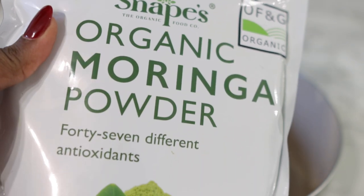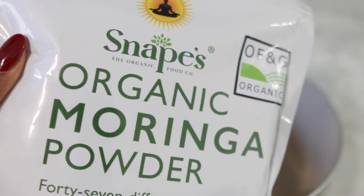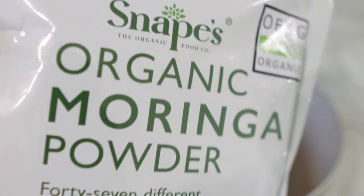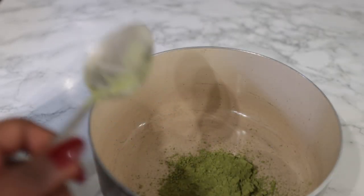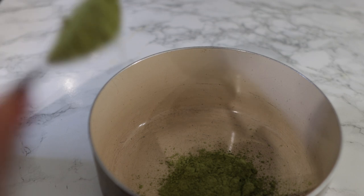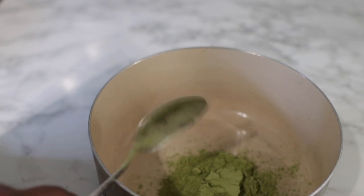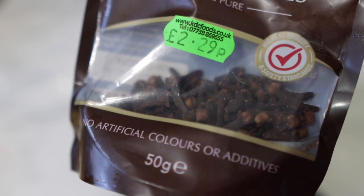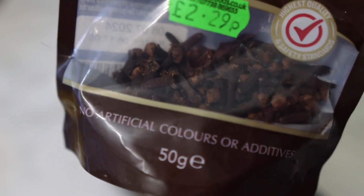The first ingredient we're going to need for today's recipe will be some moringa powder. I'm using organic moringa powder that I purchased from Amazon — I'll link this particular one in the description down below. Moringa is super amazing because it helps to protect the hair against dryness from heat or the sun, and it also helps to hydrate the scalp, which is important for preventing dandruff and general scalp health. Moringa is also a powerhouse of nutrients and contains lots of antioxidants known to help stimulate hair growth and aid in hair thickening.